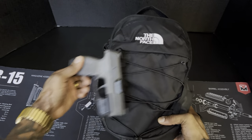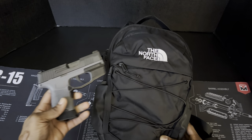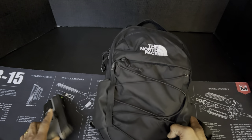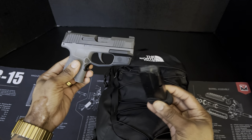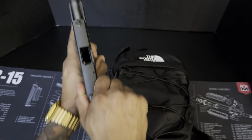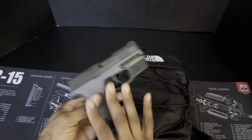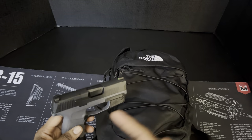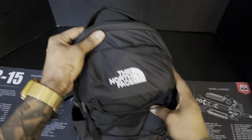To give you another reference of how small this is, this is my P365 sitting on top of it — so it's really small, but I like it. Also, just to be clear, a lot of times when I'm carrying this bag I do have my P365 on me, so I just threw that in the video.